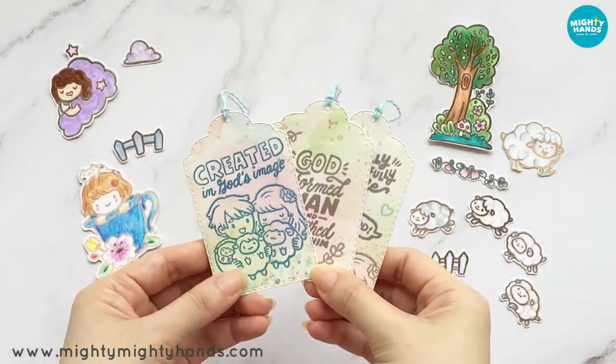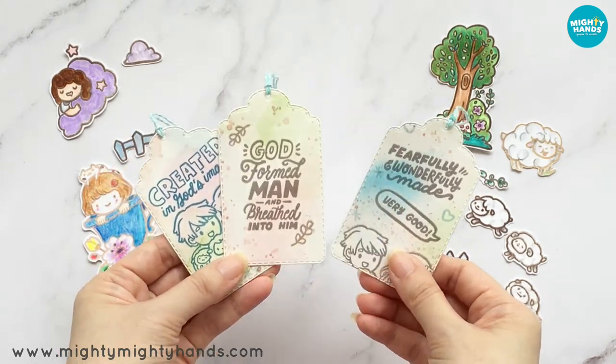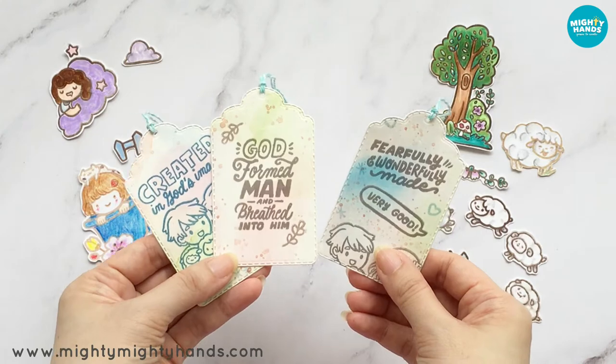Here are some more ideas of what you can do with the stamps in this set. You can make little tags and use them for gifts or even bookmarks.